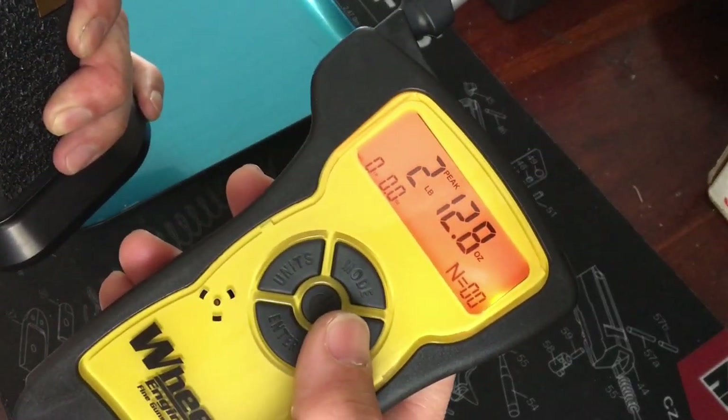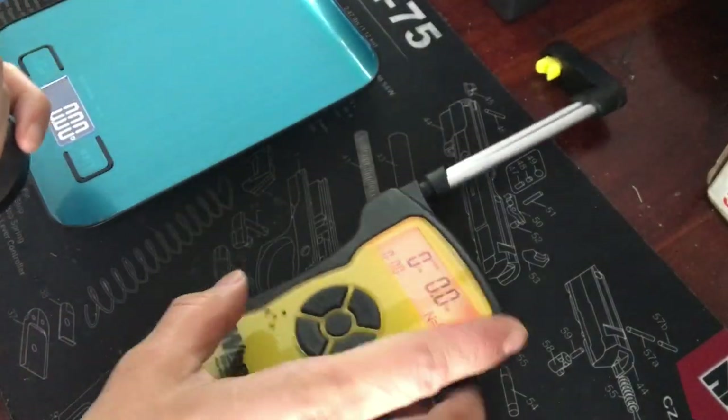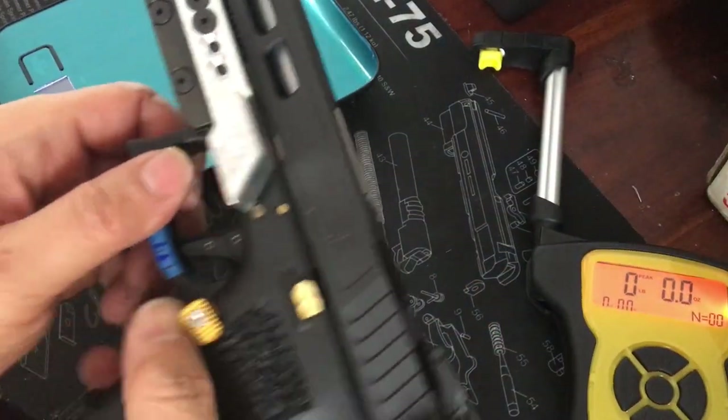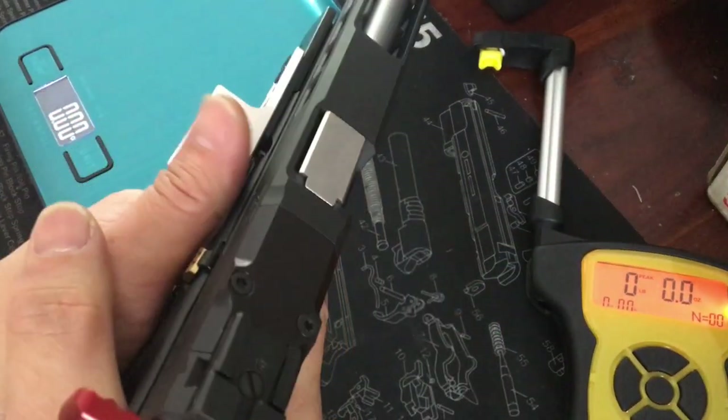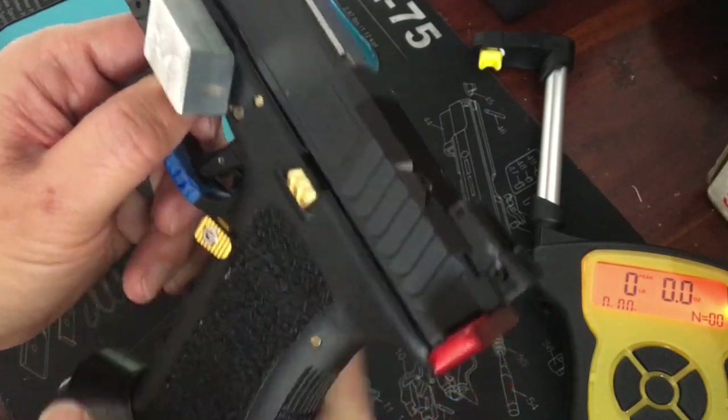The trigger pull comes in at about 2 pounds 12 ounces to 3 pounds — a sub-three-pound pull, which is great. There's also the SJC thumb rest, which I really like.